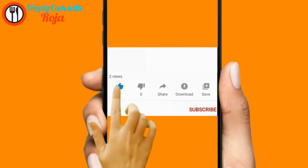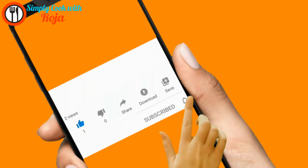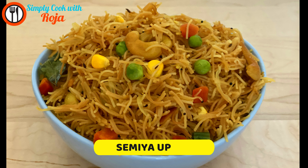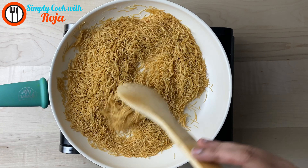Hi! Welcome to Simply Cook with Roja. If you are watching my video, subscribe to our tasty and easy recipes. Press the bell icon. This is my special and tasty recipe. This is a great breakfast item.